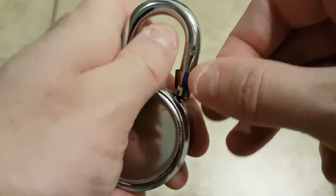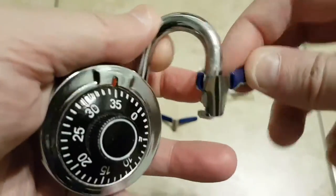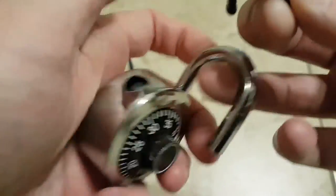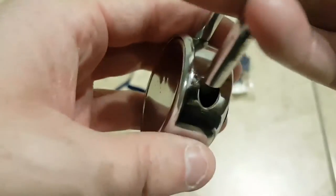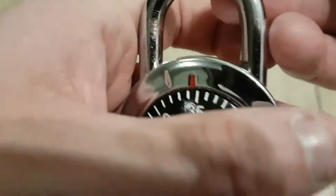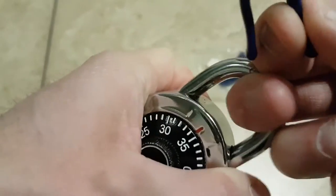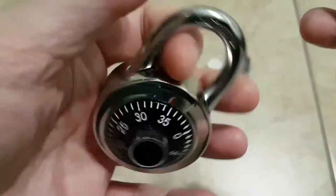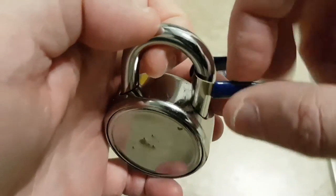Now the shim is kind of stuck in there, but there you go. I've opened this padlock about 50 times. You can see I've been working this padlock a little bit. It's just a cheap padlock I got a couple of years ago — I don't even remember the combination. Hardened shackle and this thing is rock solid, but I don't remember the combo, so I use it mostly to practice with the shim.